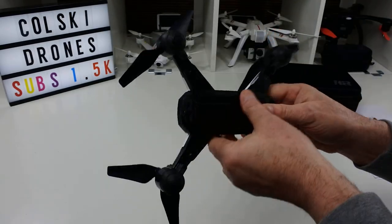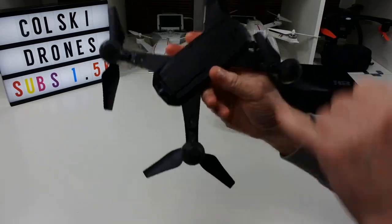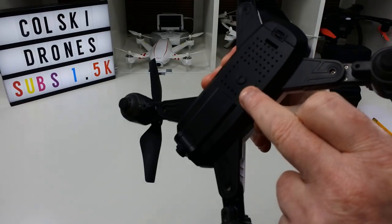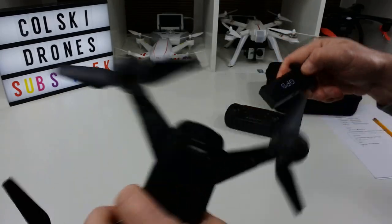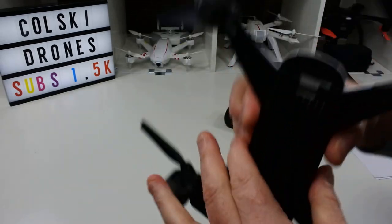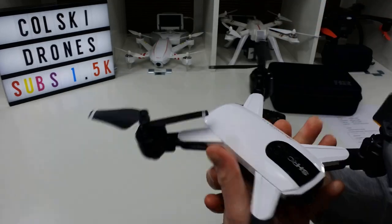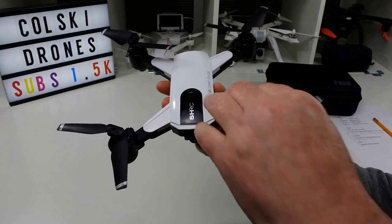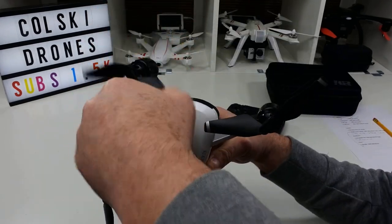This drone has full GPS. It doesn't have an optical flow sensor — you can see the space for one underneath, but if you look inside the battery compartment it's completely empty. I imagine there's probably a version of this drone that does include optical flow. It has brushed geared motors all around, and it does light up underneath.